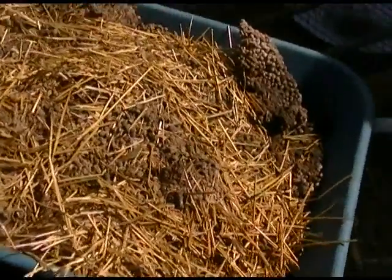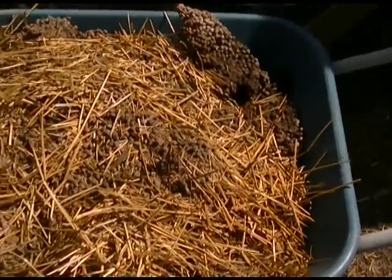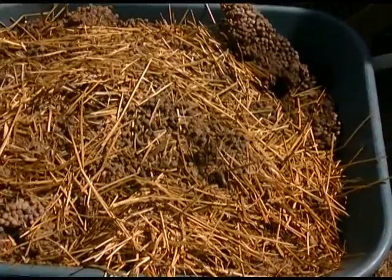So we don't have to worry about inoculating this with any kind of bacteria or anything - it's already going to be right in here ready to go. I'll get my fork out and we'll fork that in there and then we'll take a look and see where we go from there.